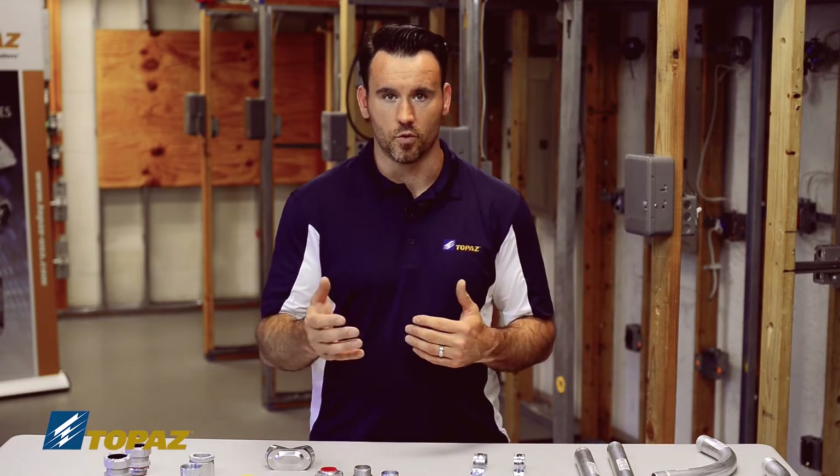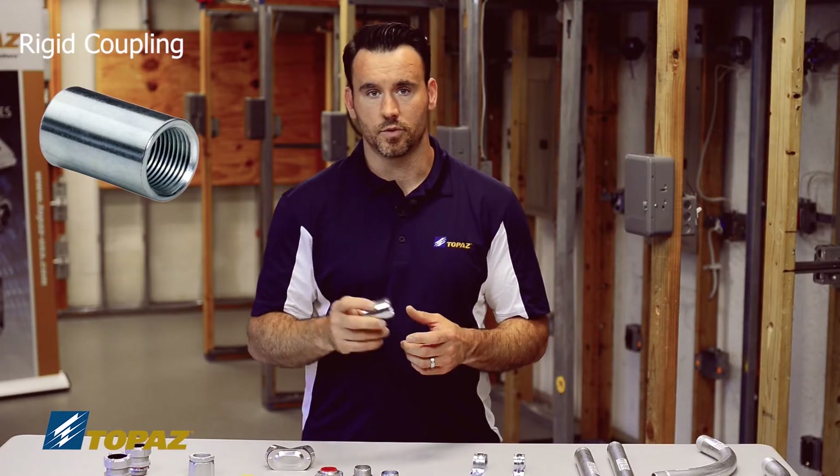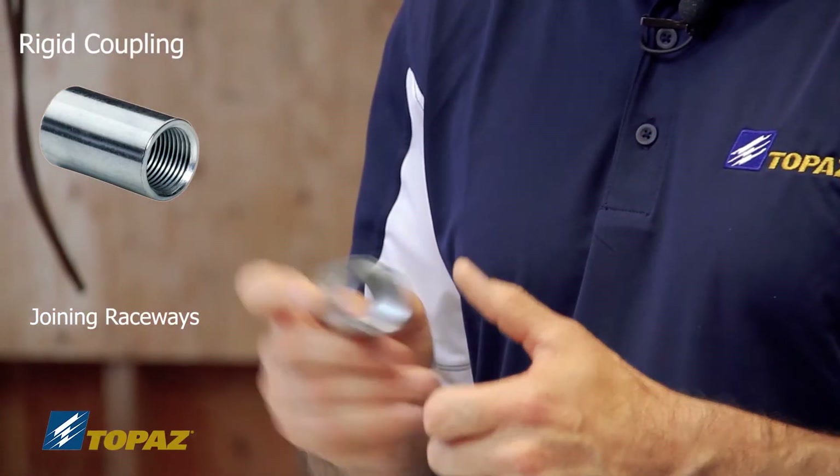The next fitting is the rigid metal conduit coupling. When building a raceway you have to join two lengths of conduit together. When building in consecutive order, you would use your traditional steel rigid metal conduit coupling — you fasten it onto one raceway and then join your second raceway into it.